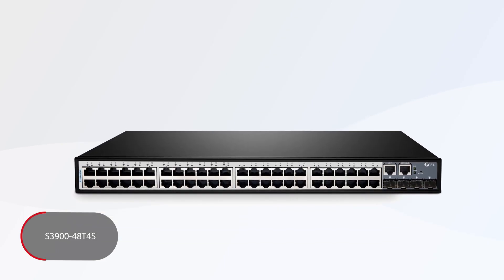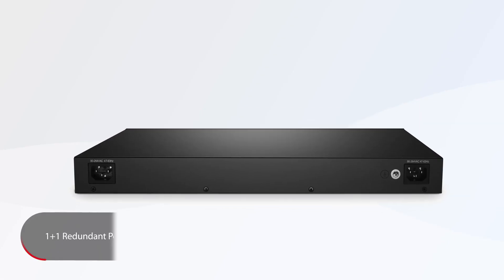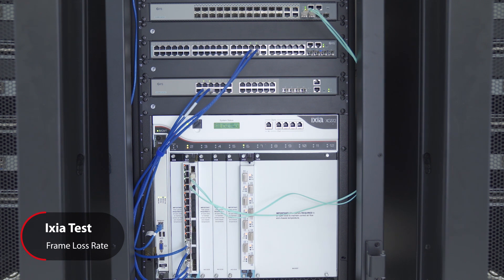The 48T4S switch offers 48 gigabit ports and four 10G SFP plus ports with one smart fan. These switches are powered by one plus one redundant power supplies and use power saving technology. The hardware passed the well-known XIA test in performance of throughput, frame loss rate, and latency.